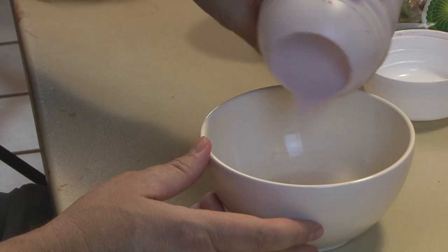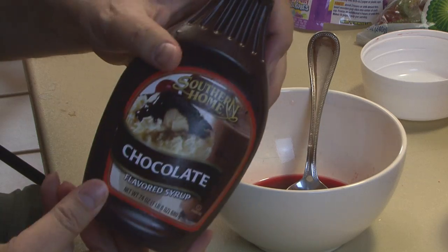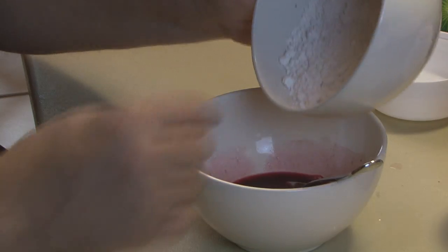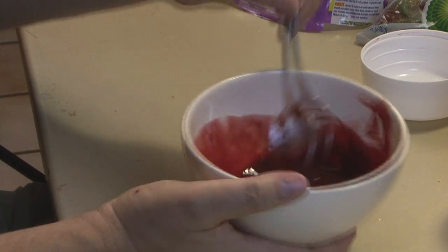Now it's time to make the blood. Add cherry Kool-Aid to a little bit of water, then add grape Kool-Aid to deepen that color. Add some chocolate syrup to thicken it, then add flour to make it even thicker and goopier, and mix.